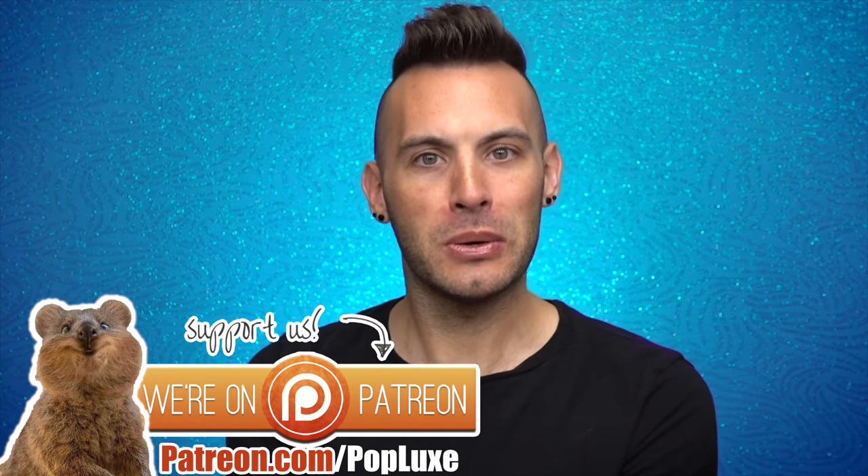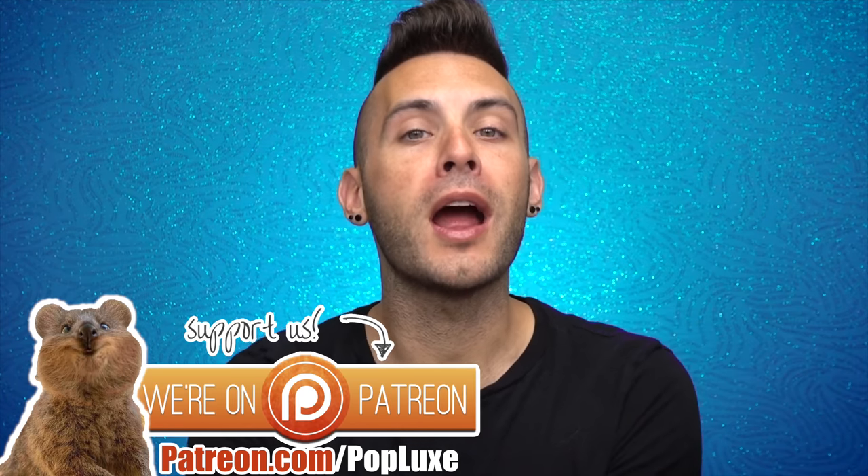You sassy little succulents, how you doing today? I hope wherever you're at in the world, you are having a marvelous day so far. I am kind of just waking up, but it's a beautiful day outside, so I'm gonna film, go sit outside, do some work, and have a grand old time.